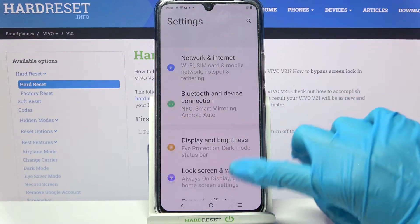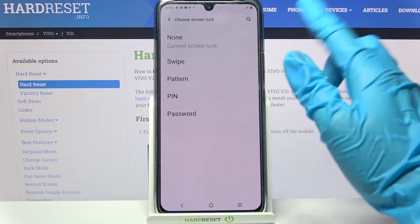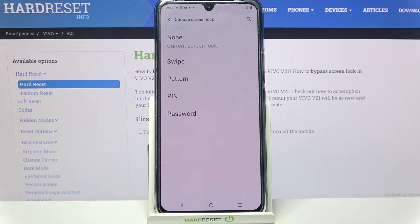First of all, go into settings, scroll down and select security. Now tap on screen lock and pick one of the lock-in methods: swipe, pattern, pin, or password.